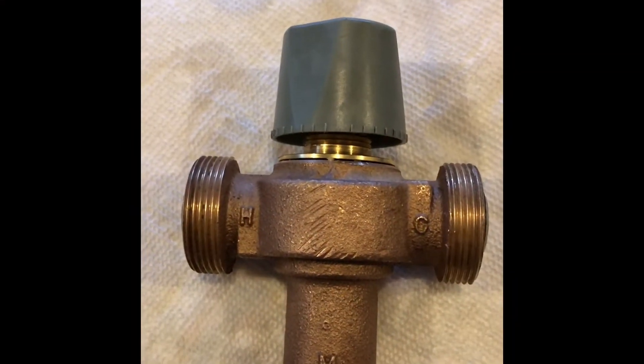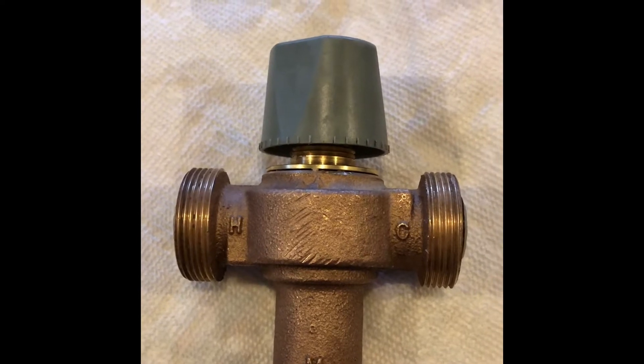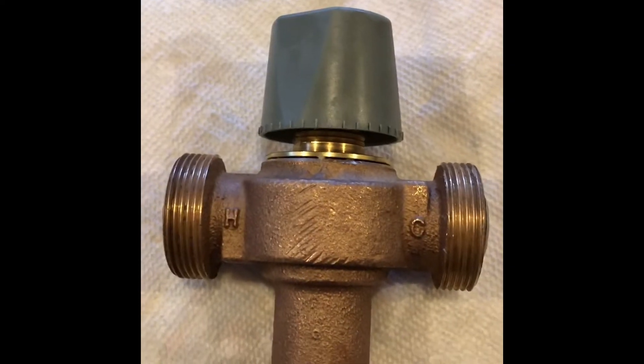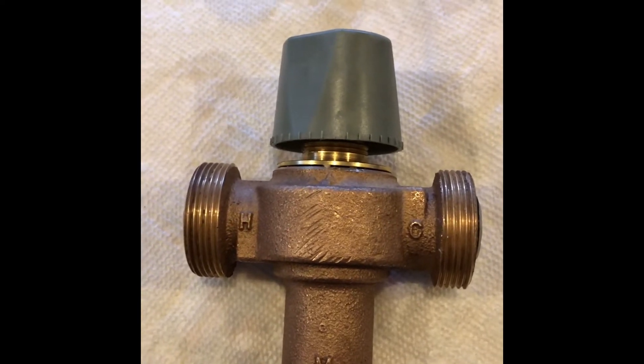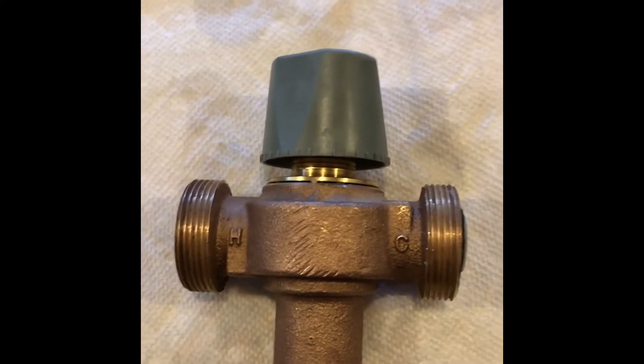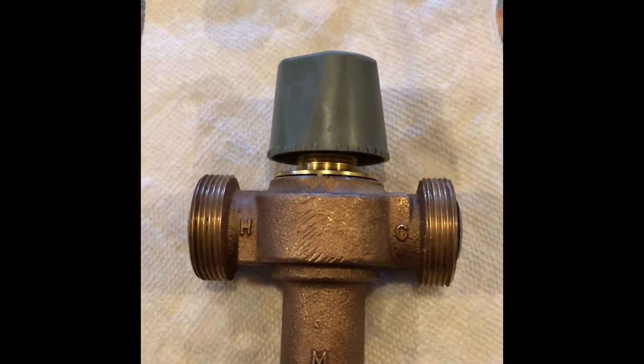Hi everyone. Today I'm working on a thermostatic valve for my hot water heater. It's been giving me trouble — it hasn't been allowing the hot water to come through. I was trying to adjust it and nothing happened, so I took it out to see what's going on.